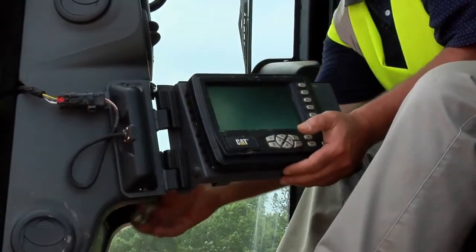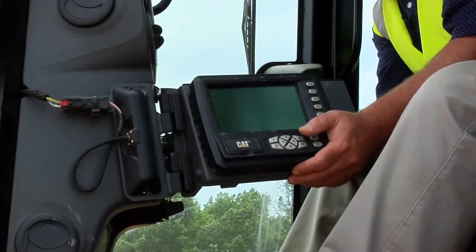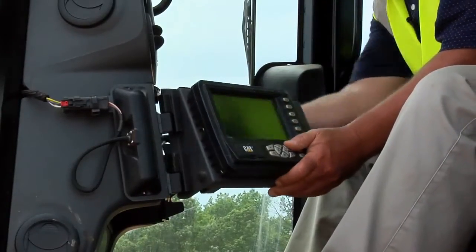Take the display to the pickup truck for overnight safekeeping. Then bring it back the next day, simply transfer it back onto the hinges, hook the cable back up, close the door, and ready to go to work.